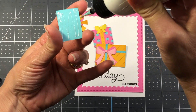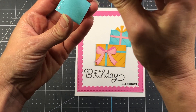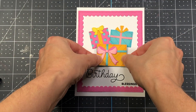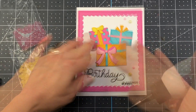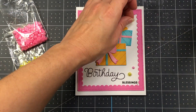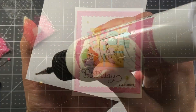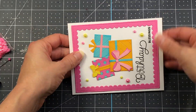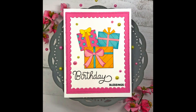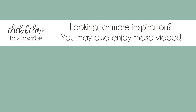I positioned the presents on the card and glued down the scallop frame first, then glued the presents starting with the teal one in the back, then the pink present, and finally the larger present on top. I added flamingo pearls (pink) and sunshine pearls (yellow) — both new to Pretty Pink Posh — around the card. Then I adhered the card layer to an A2 size white card base, completing the card. If you liked this video, please give it a thumbs up and subscribe for more card making tutorials!